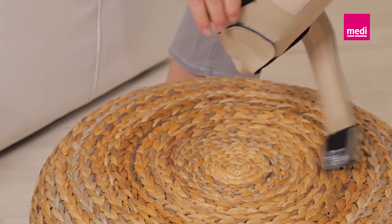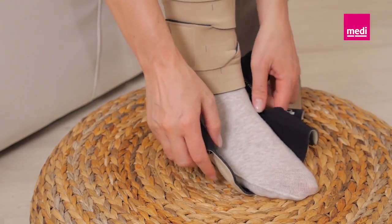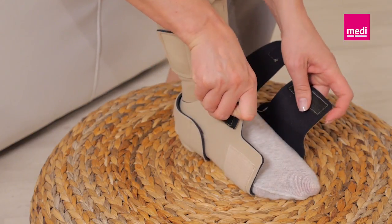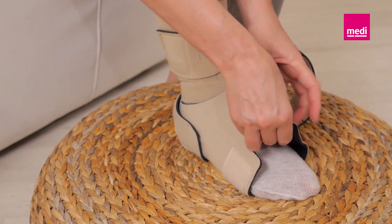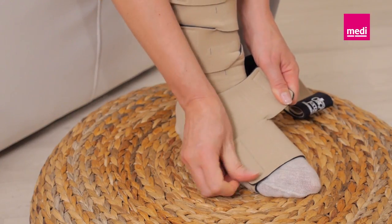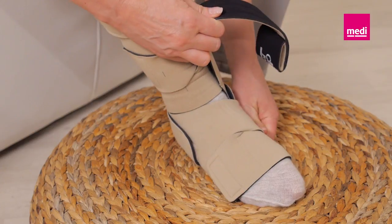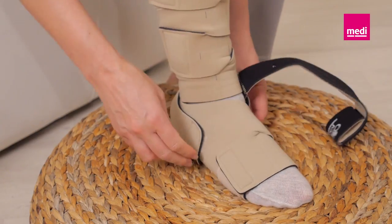Slide the foot into the Circaid Juxtafit Premium interlocking ankle foot wrap. Unroll the two bands closest to the toes and secure them to the opposing side with firm and comfortable compression. The front edge of the garment should align with the base of the toes.